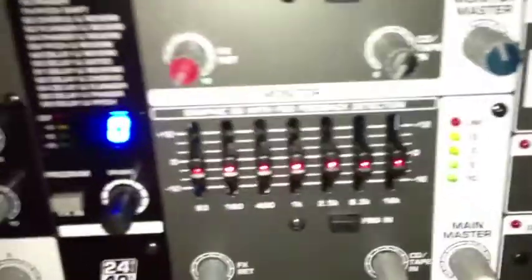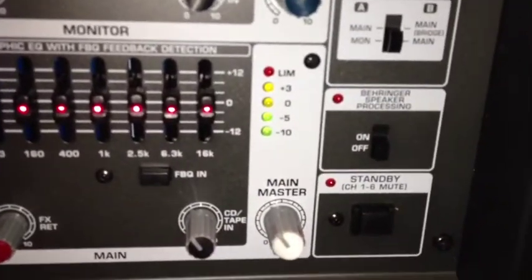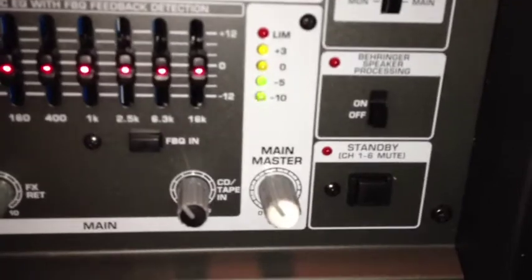This is me talking into the microphone. You can see a little bit of pop going on right here in the main. Testing, one, two, three. Testing, one, two, three.